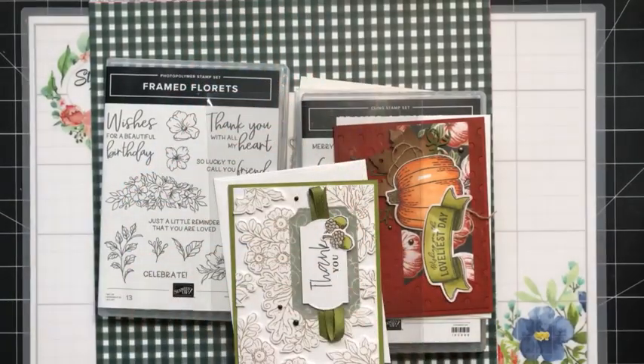Hey there, stampers. Happy Friday. Welcome to this week's Facebook Live, where I'm going to share a fun heat embossing technique.